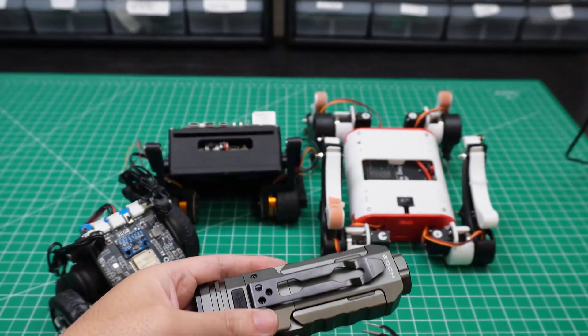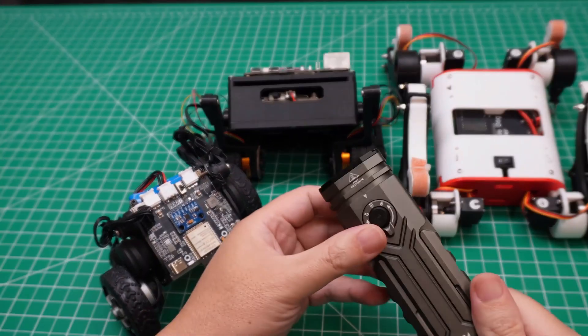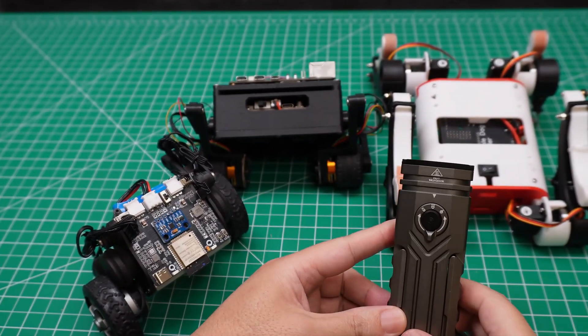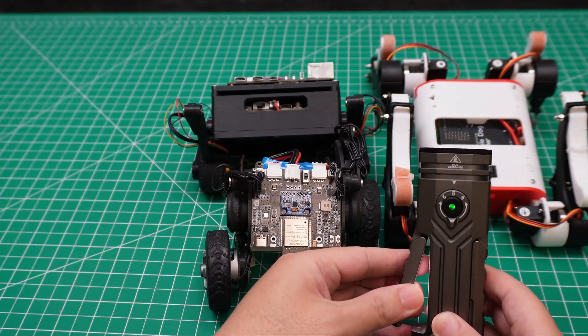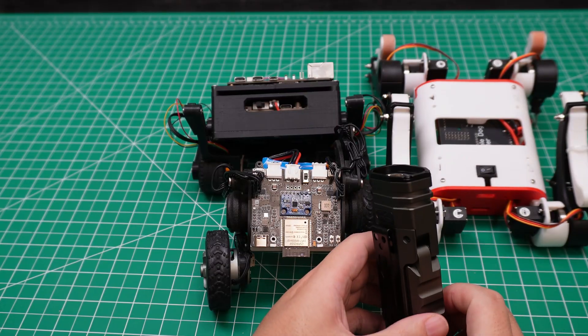Overall, this is a very good flashlight for makers who have projects like mine — for robots, a lot of PCB board work — so this is very useful. Thank you for watching this video, bye.